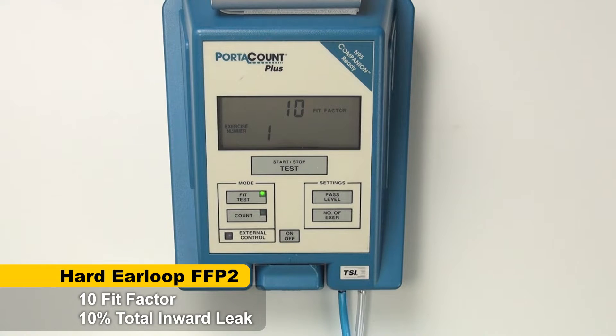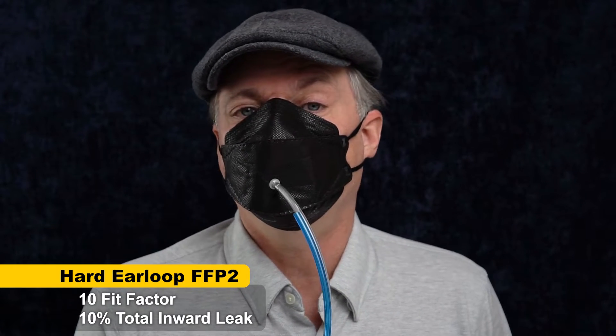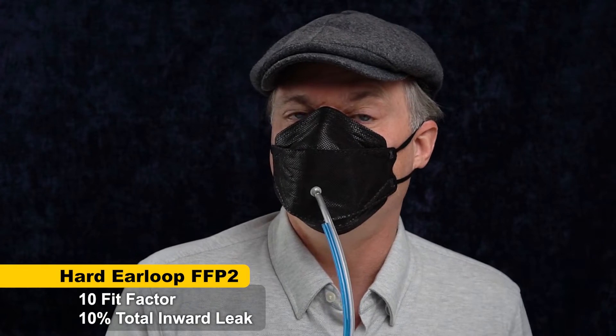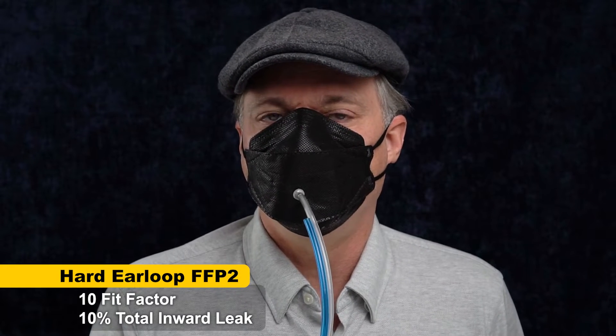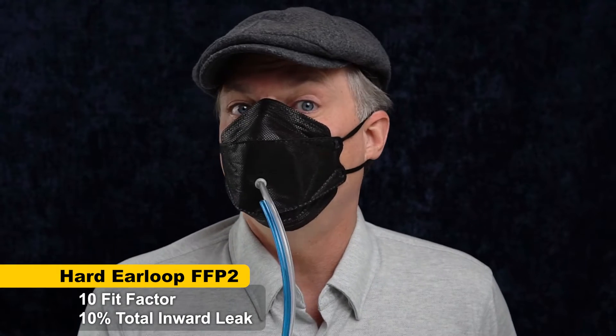A fit factor of 10. So it's a little better than I thought it might be. That means it leaks 10% — it's 10 times cleaner inside the mask, so that's a leak of 10%. It's on par with some of the KF94s I've tried; it's not any better or any worse than those. So a little bit disappointing.